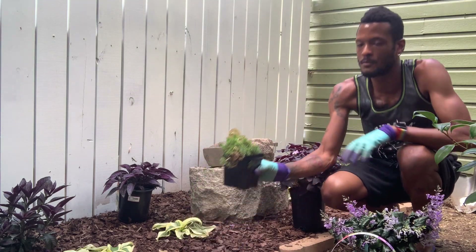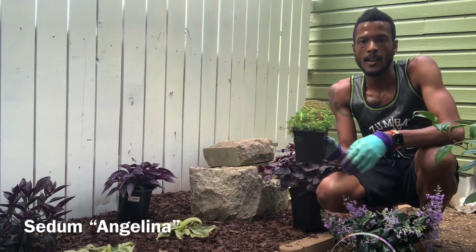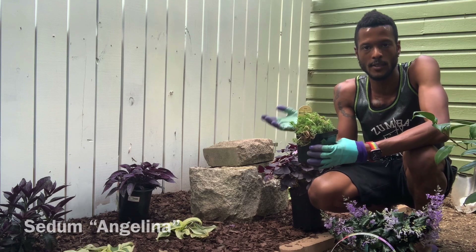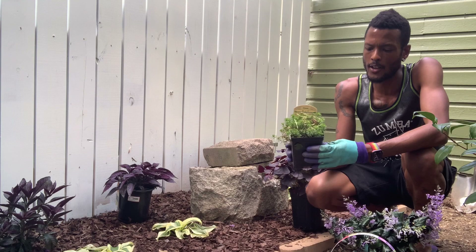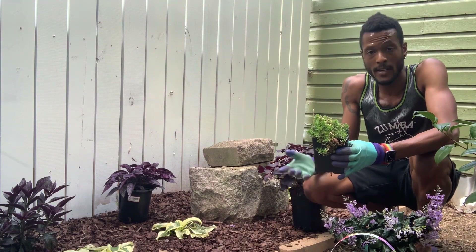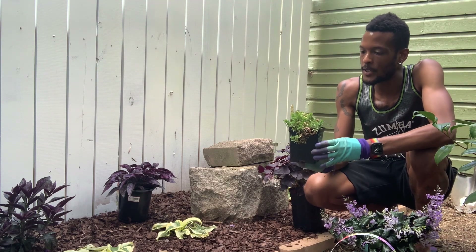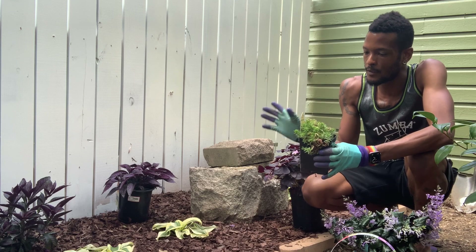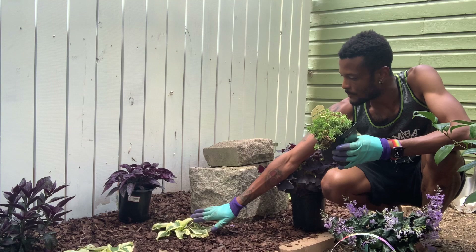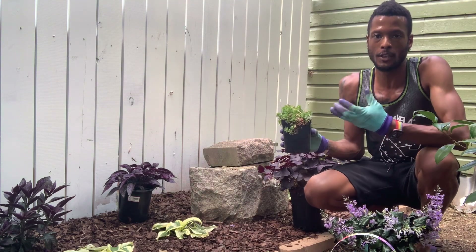And I also have some sedum. This one is called Angelina. I couldn't find any lemon coral sedum — that's what I wanted to use — but this is honestly close enough. The point of having something like this is to brighten up a space such as this, so that you can more easily see it from the street. So with the inclusion of some more of the bright green foliage like on a plant like this, it will really give a good pop.